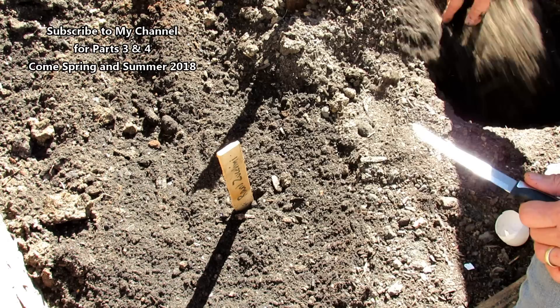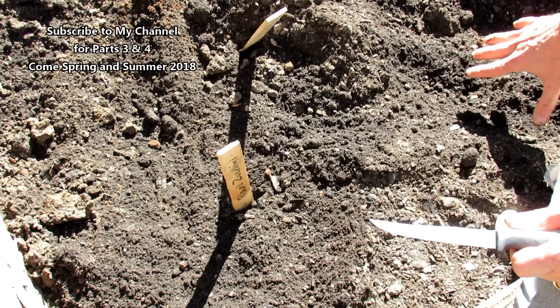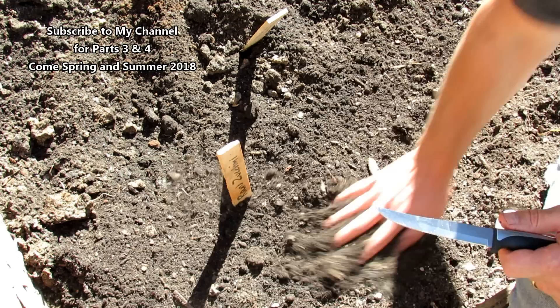Bury it at 14 inches deep and mark it so you know where to plant the tomatoes next year. We're in the fall, so this is going to sit in here from October through mid-April — about six and a half months before the tomatoes go in. So this is going to break down nicely.